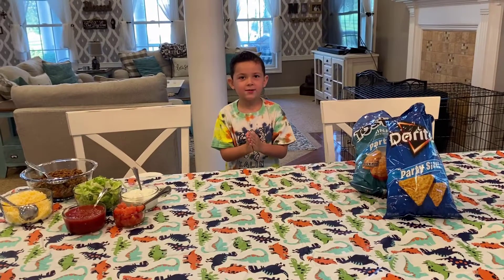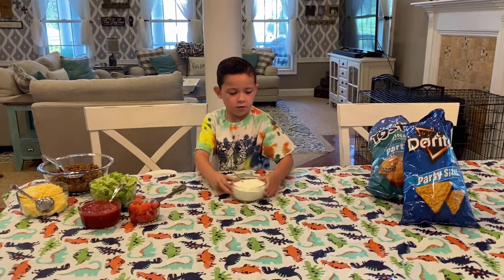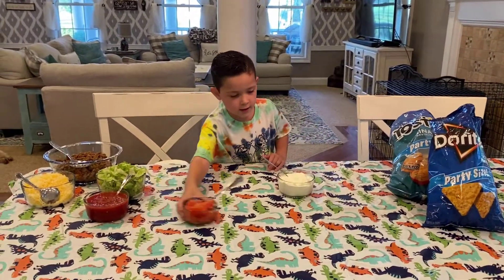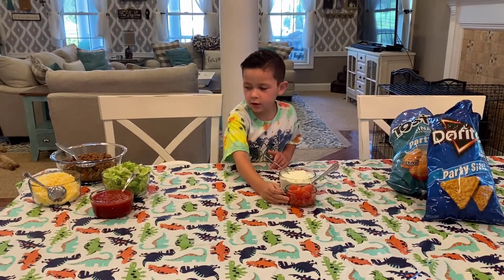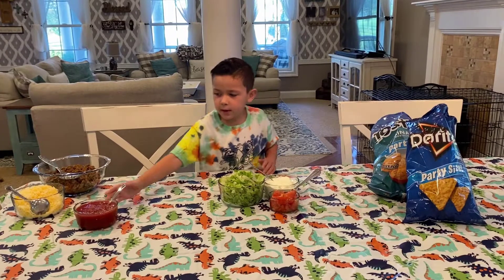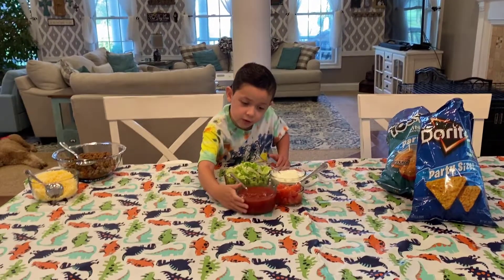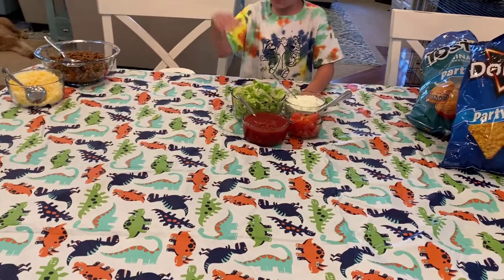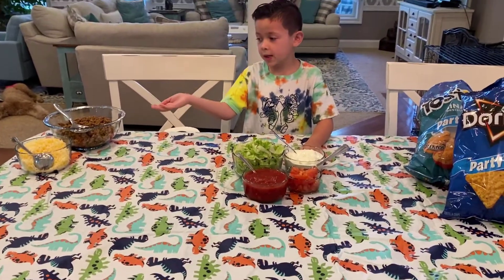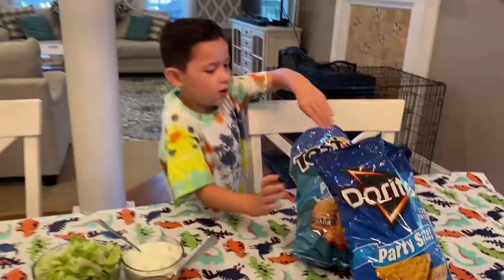Let's move on to the next step. We got all of our ingredients — you can get more ingredients, but these are the ones my family likes. We put them in the middle because some people don't like certain ingredients, so let them pick. I'm going to sprinkle the cheese and the meat on the chips, so let's get started!